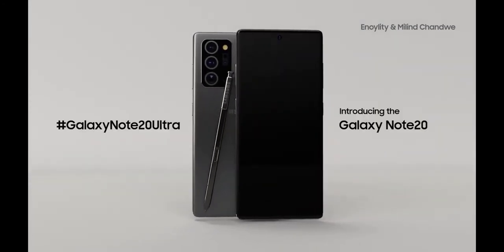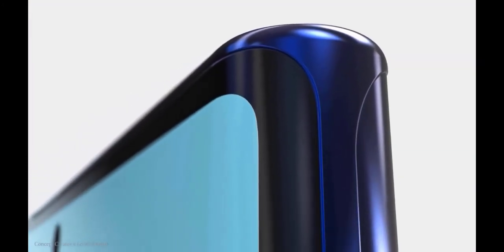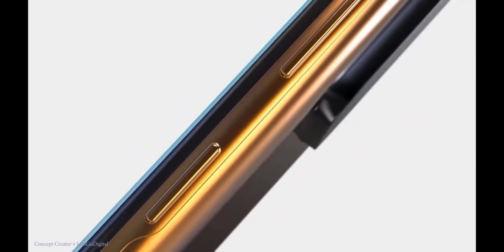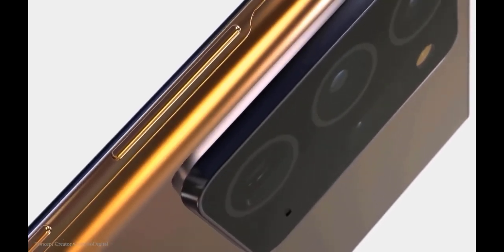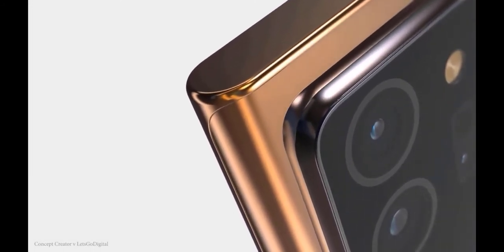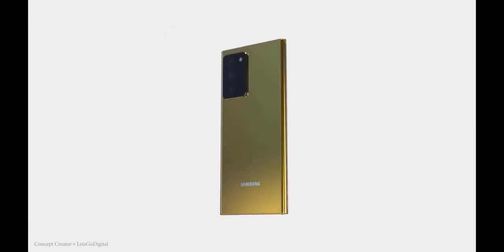A time-of-flight (ToF) sensor is also present to help with special effects such as bokeh and AR applications. The Galaxy Note 20 Ultra — the model stuffed with Samsung's best hardware — differs slightly. Its display will have curved edges, the same as previous phones in the series like the Galaxy Note 10 Plus, and it will have QHD resolution and a 120Hz refresh rate that the standard Note 20 is set to be lacking.